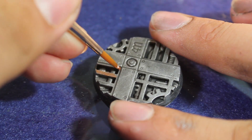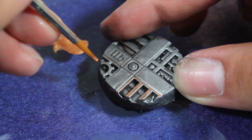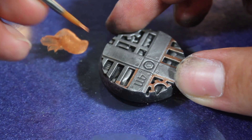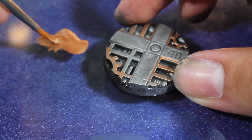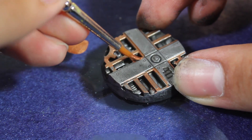I started out with adding some Citadel Hashut Copper to all of the great places. I'm leaving the main panel as a normal silver, but on all of these small gray areas I'm going to be adding a little bit of the Hashut Copper. I found that the color doesn't cover very well, and so I ended up having to use quite a few coats to bring it up to the bright color.